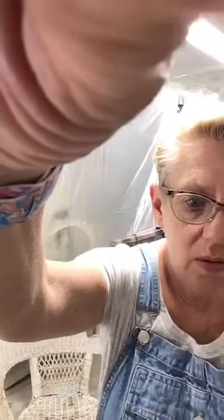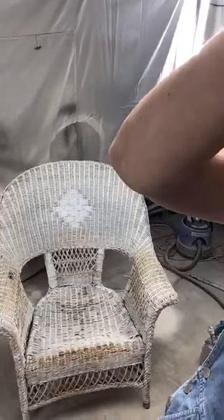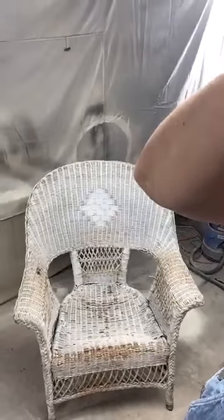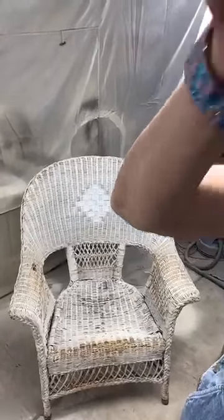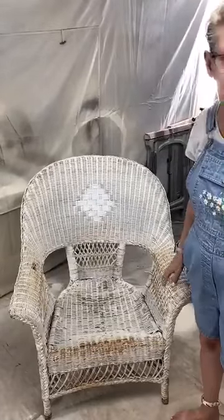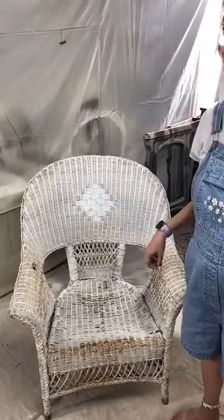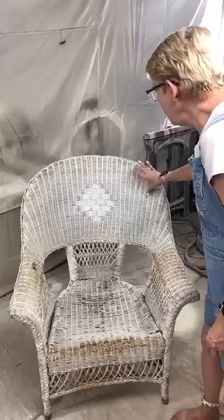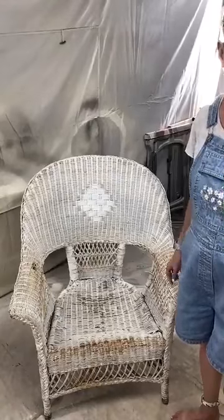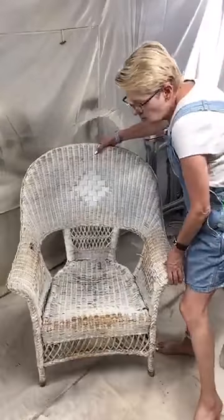Alright, here we go. We have this cute little vintage wicker chair, and I also have the loveseat that is actually outside drying. To prep this, all we did was clean it with White Lightning and rinse it off really well, because you can tell this has been outside for a while. That's all we did — we got all of the loose paint off of it. If you've ever tried to paint wicker, you know what a pain it can be.